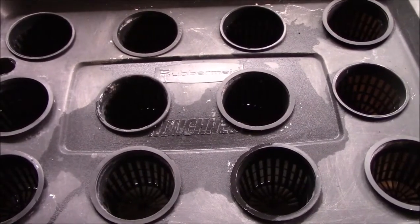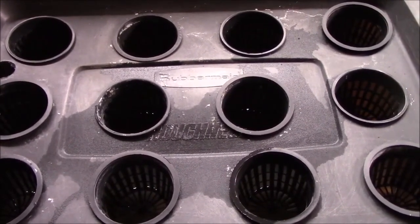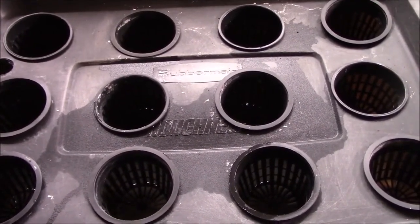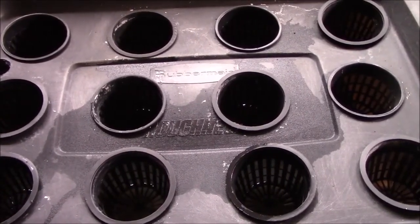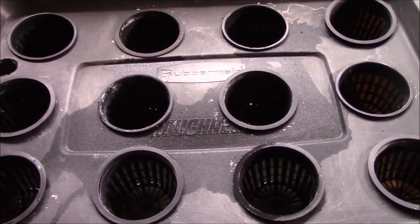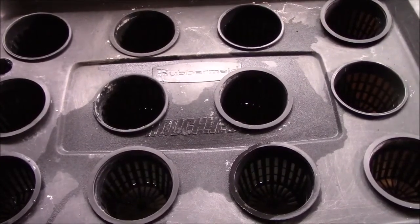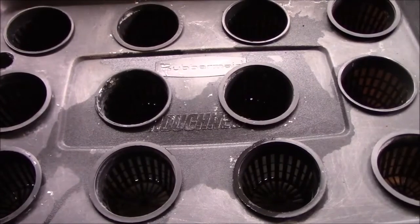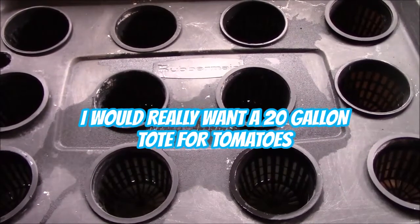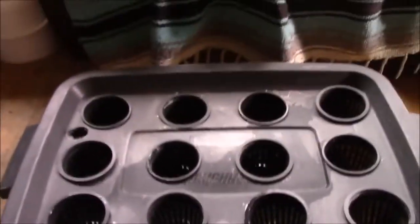At that point there should still be some liquid left in the bottom, hopefully. I saw an original video by Dr. Kratky — he grew a tomato plant outdoors in one plant in a 35 gallon garbage can. It's beneficial to have a container that holds enough liquid. Tomatoes and peppers are going to need more water than lettuce does, so if I were going to grow a tomato plant in here I would probably only have one, and I might actually top it up because it might use up all the water. But for lettuce, this is a really great system.